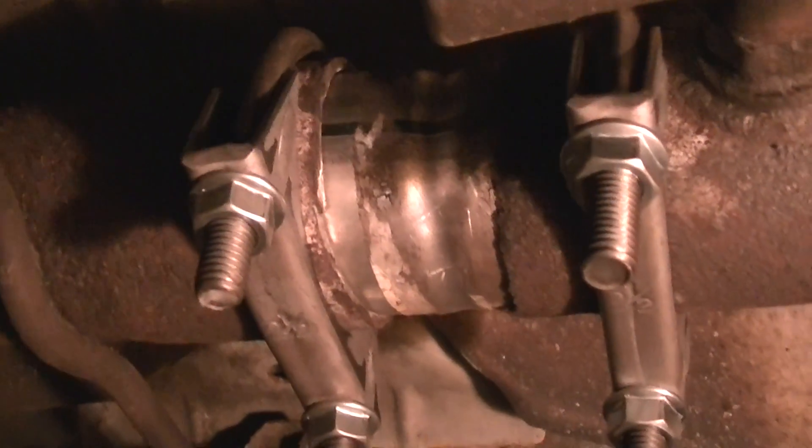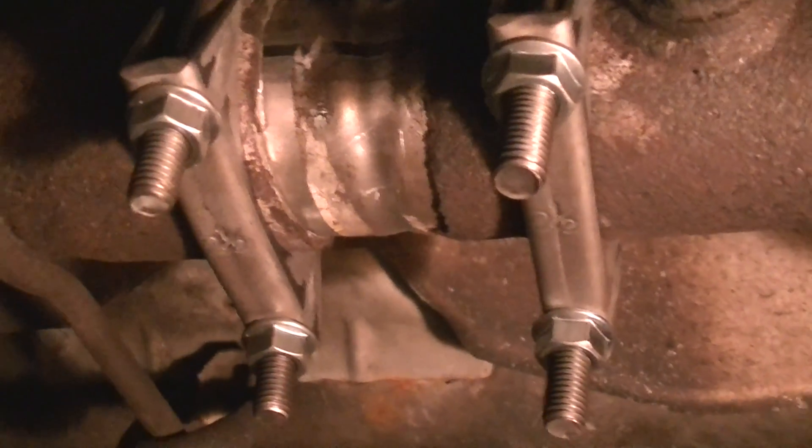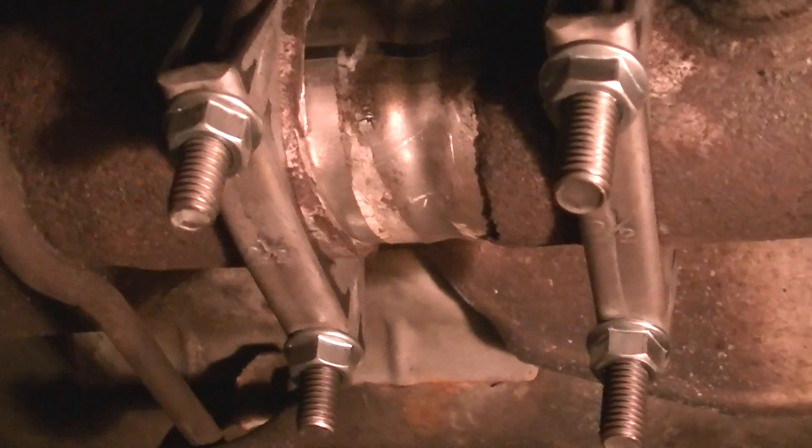Hey YouTube, just a quick video to cover an exhaust repair on a 1998 Oldsmobile Regency.